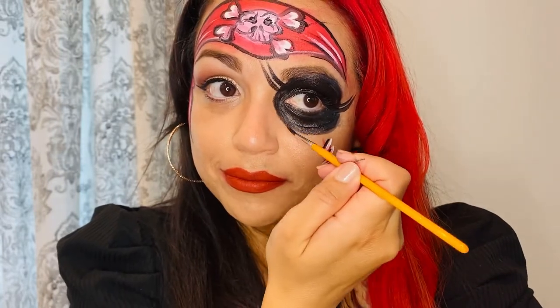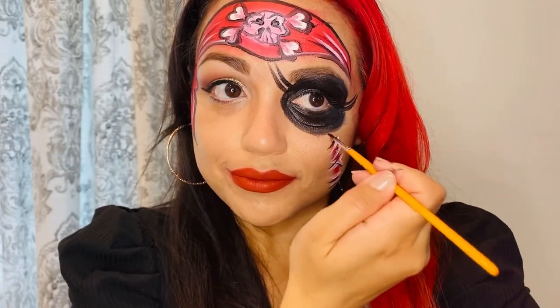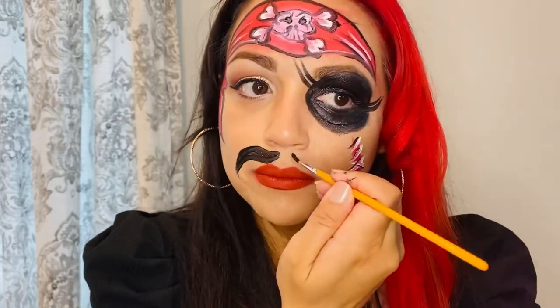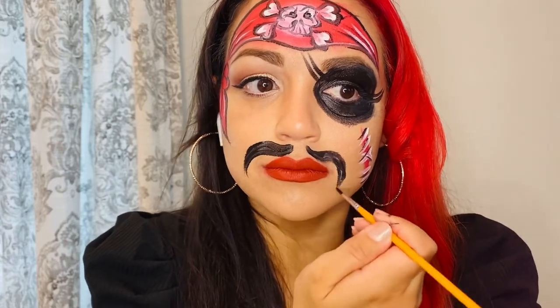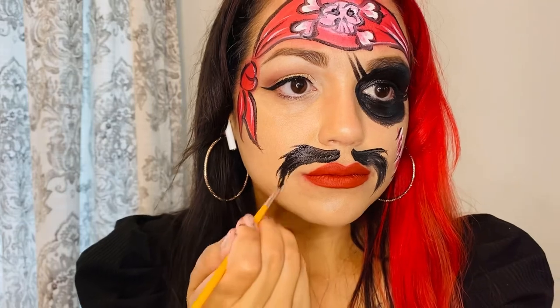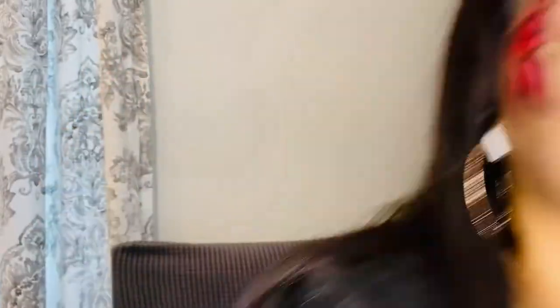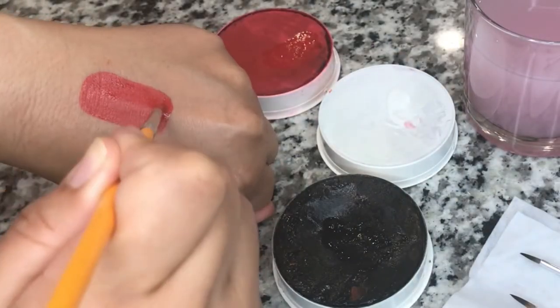Now if you're a lady you can probably stop right here, but if you need the scurvy mustache or beard, here's an example for you. Bye! If you liked today's video, hit like and subscribe.